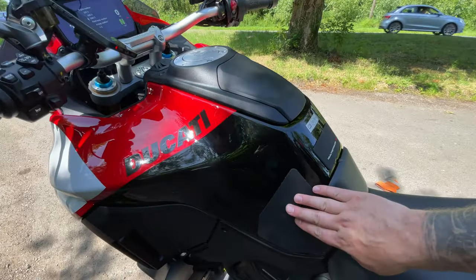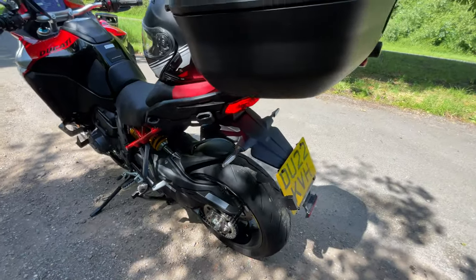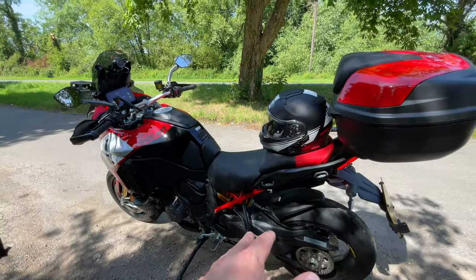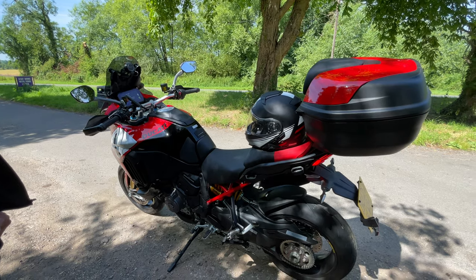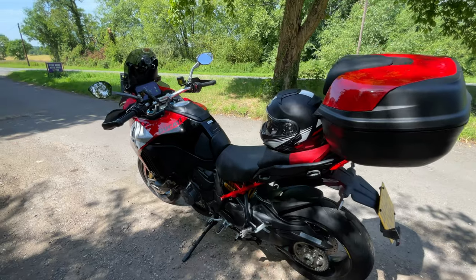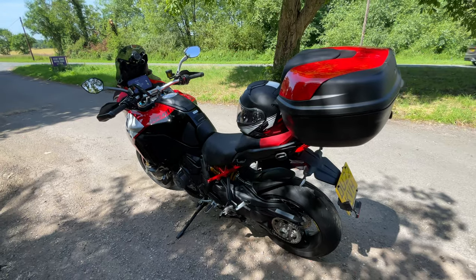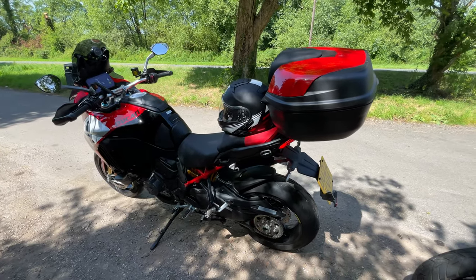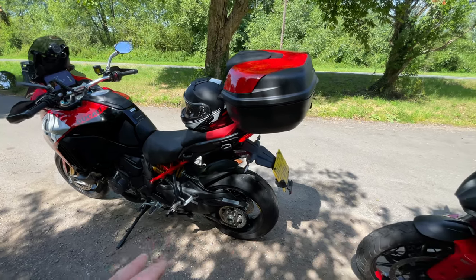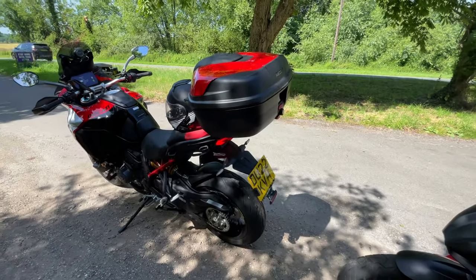It also comes with a two-tone seat, but this isn't a heated seat — and heated grips aren't standard either. Even on a 27,000-pound motorbike they don't put heated grips on. It's 25 grand and then with the touring pack it comes in at 27. The top box came off the previous bike and fits straight on.